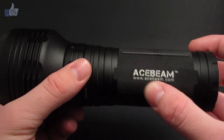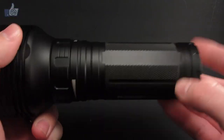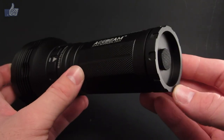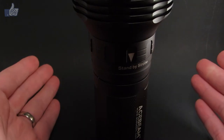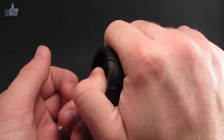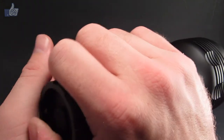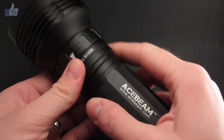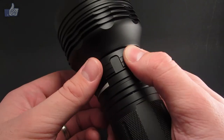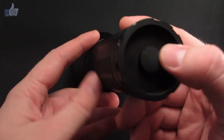The body has a bit of knurling — fairly rough, giving good grip. You can see the Acebeam logo, the website, and the K40M model number on the body. The switch is completely recessed within the protrusion of the tail, so you can do a very stable tail stand. Because it's not crenellated, you have to have your hand near the end to reach the switch in overhand grip. But since it has the standby mode up front, you can easily switch to standby without needing the overhand grip.